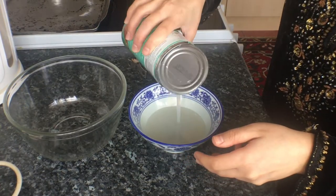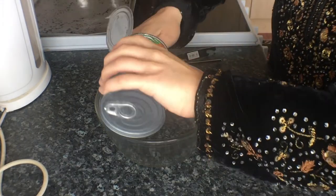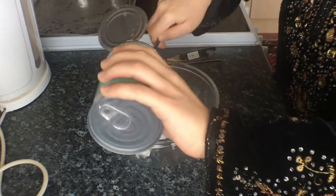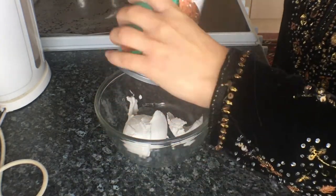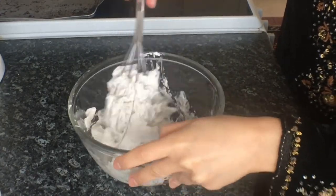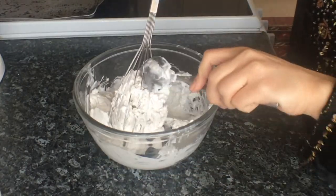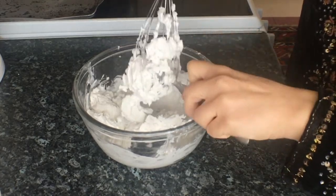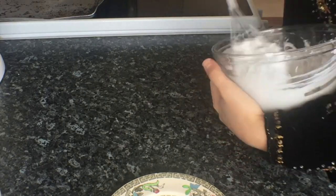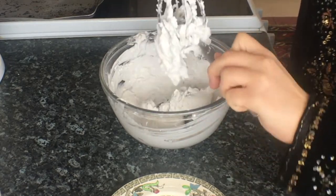I'm starting off by getting rid of that coconut water — you could use this for smoothies so you don't need to throw it away. Now I'm scooping out that thick coconut milk. If you have an electric whisk that would be really handy, but I'm just using a normal whisk and a spoon to help scoop everything out. It took about 10 minutes to whisk this until it became a nice soft cream.